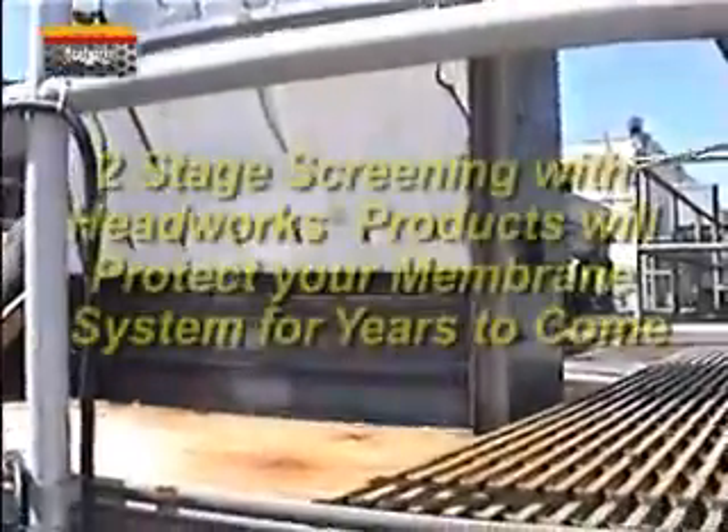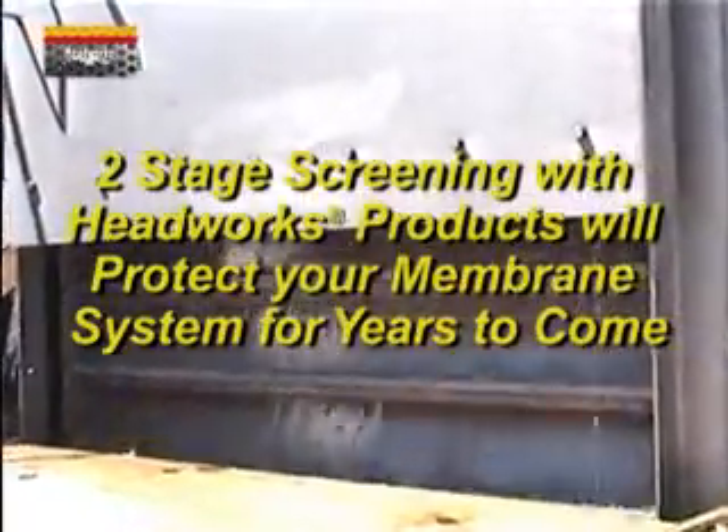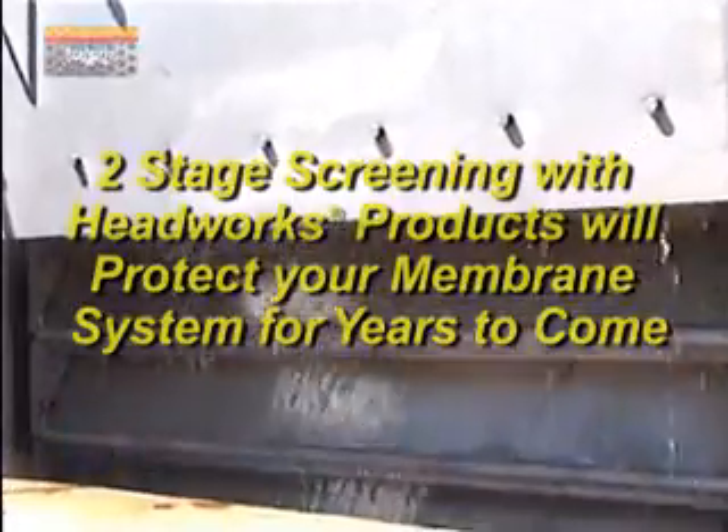When faced with the challenge of screening for membrane treatment systems, one can combine the 4 millimeter or 6 millimeter bar screen with the Eliminator fine screen to create a two-stage screening process.